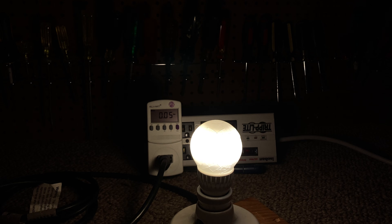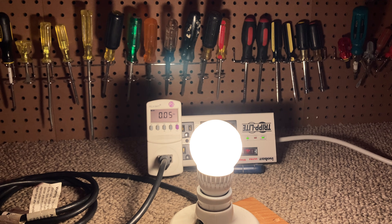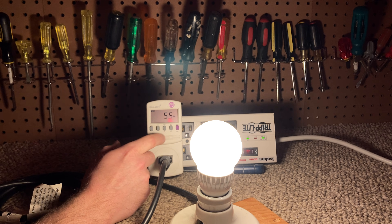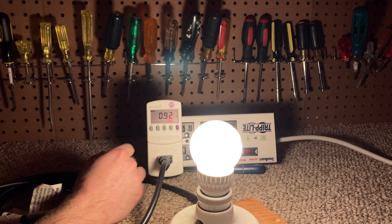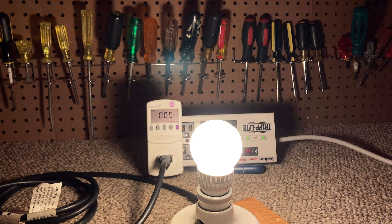Let's see what our power consumption is. The meter reads 0.05 amps, 5.6 watts, and a power factor of 0.92, which is a lot higher than I was expecting. A lot of these bulbs have a really lousy power factor.